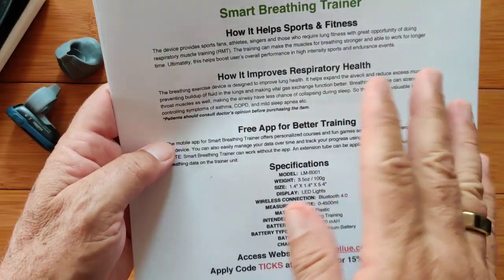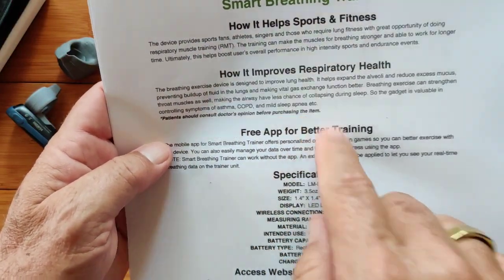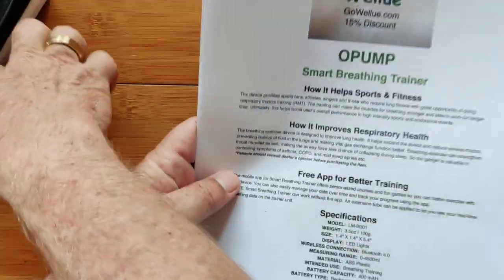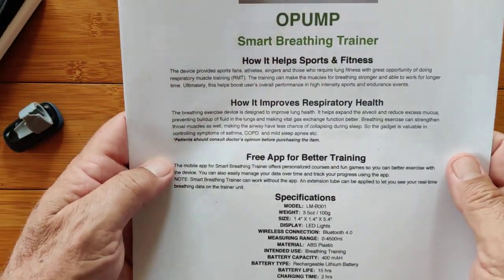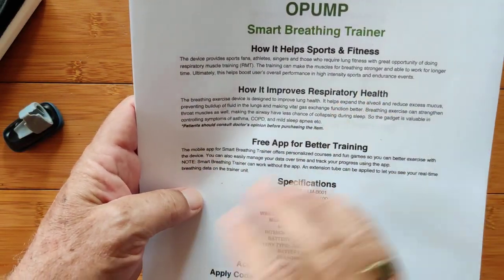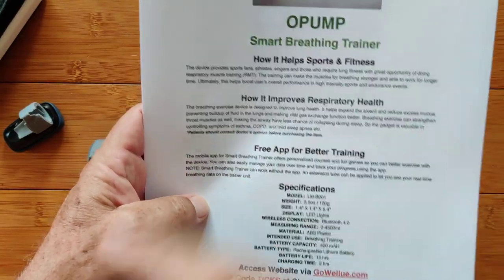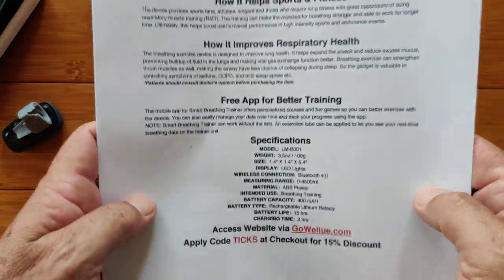Check with your doctor and get their opinion before purchasing this item or taking on all of this stuff by yourself. Your condition may be specific to you and require different types of intervention, or no intervention at all. Always rely on medical professionals — we're just giving you information and education on possible products that you might be able to share with your doctor and see what they think.